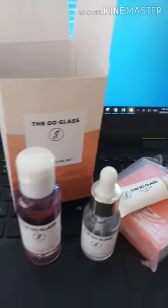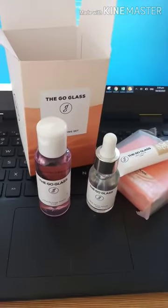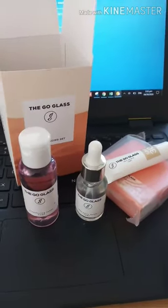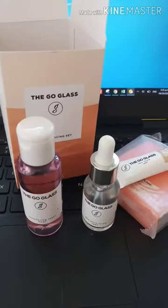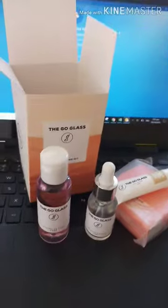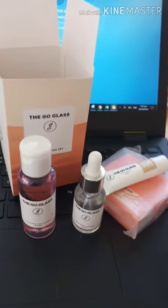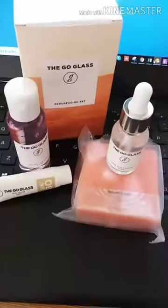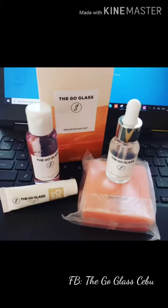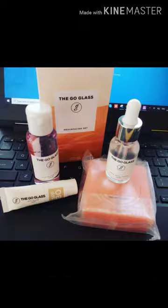So yan yung laman ng isang box. Next, first kong gumamit nito — so baka next maglalagay ako ng before and after. Bye bye mga kaninjas! To end this video, ito na yung laman ng box, and below tingnan nyo na lang yung link at kung where siya mabibili. Bye!